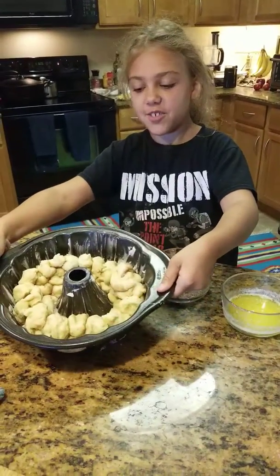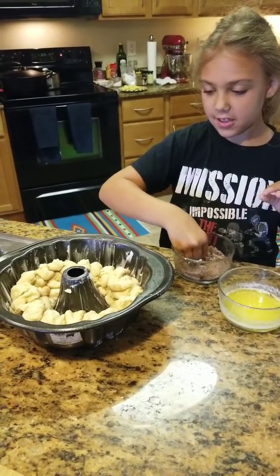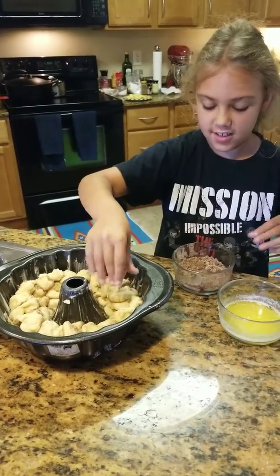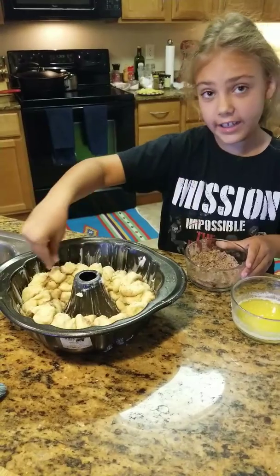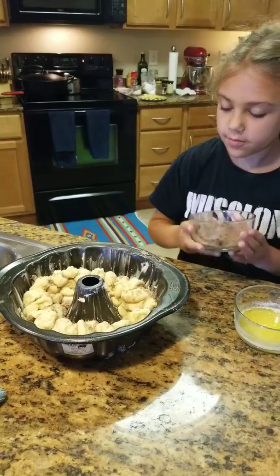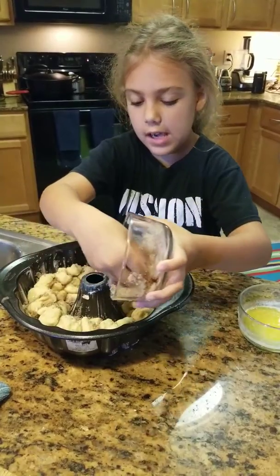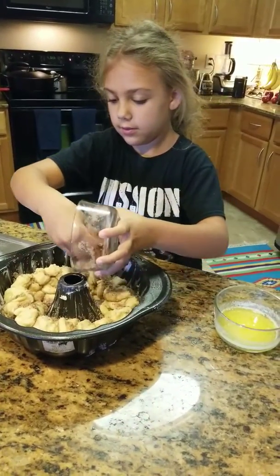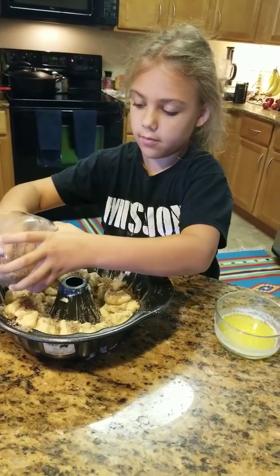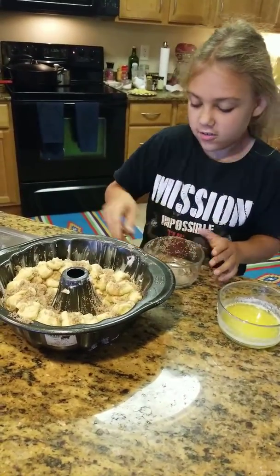So this is what it looks like when it's full. Don't waste the sugar — sprinkle it on top of this. Get it all on there. All of it. You can pick it up and dump it on there if you want. Just get it kind of all over. Then the sugar is all done.